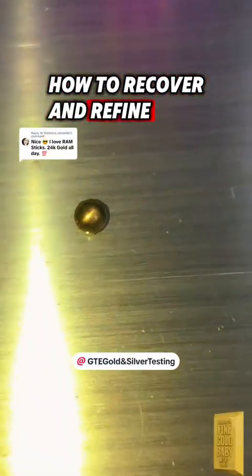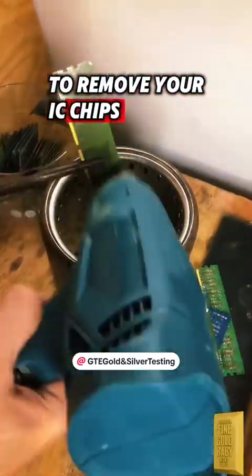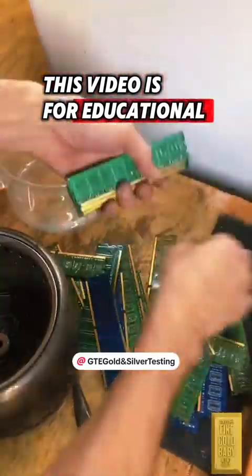How to recover and refine gold from electronics. First, remove your IC chips — you can use a chisel or a heat gun, both work the same. Make sure to hold on to your IC chips; they contain 24 karat gold. This video is for educational purposes only — do not try this at home.